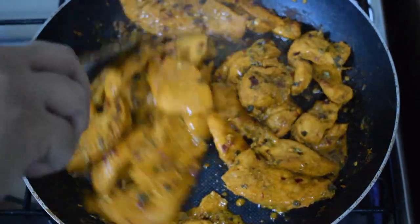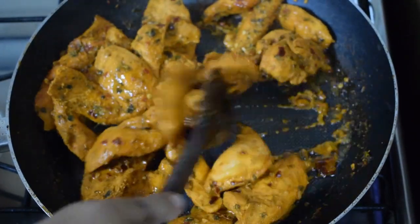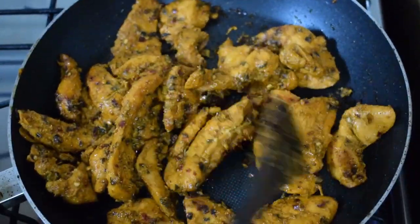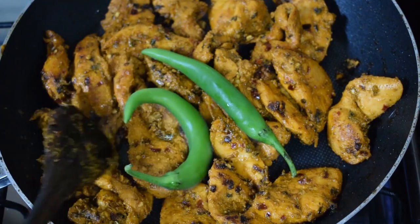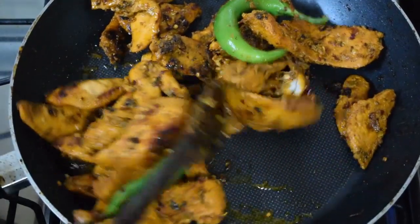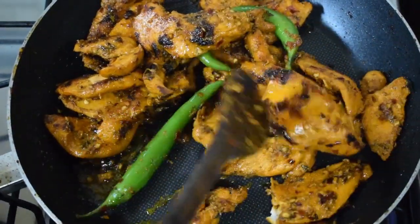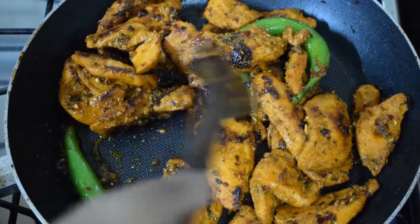Now keep frying the pieces until they are well coated with the oil and look a little crisp. This is almost done. Keep the flame on high a little, but make sure you keep stirring in between.